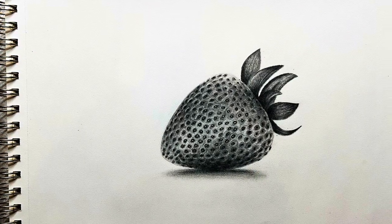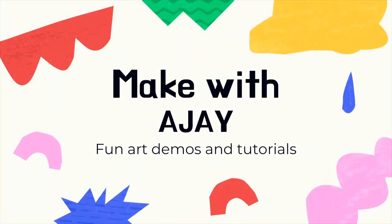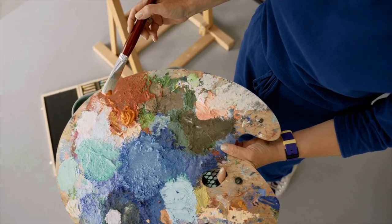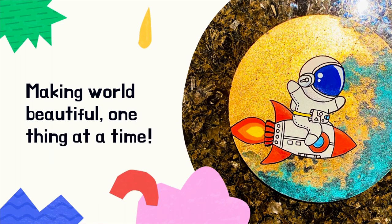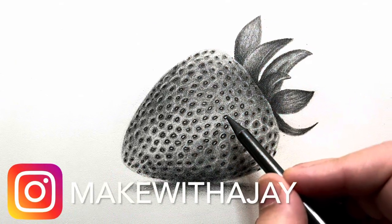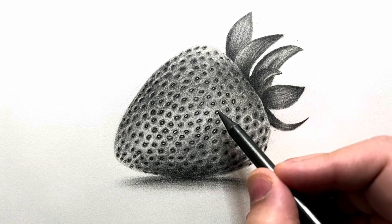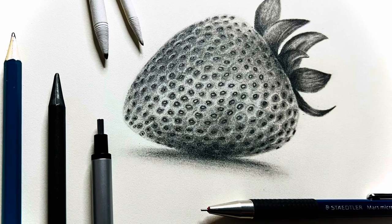Want to learn how to sketch? Keep watching! Hello everyone and welcome to Make with Ajay. In this quick sketching tutorial I'm going to be showing you how I made this really beautiful looking strawberry.